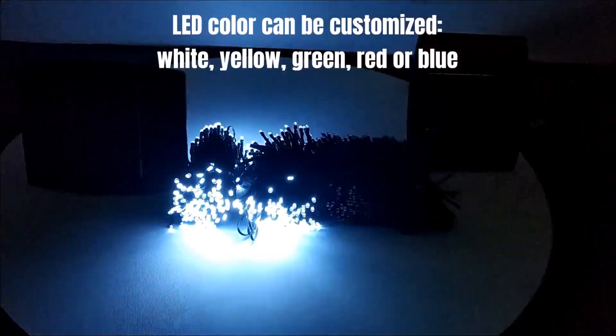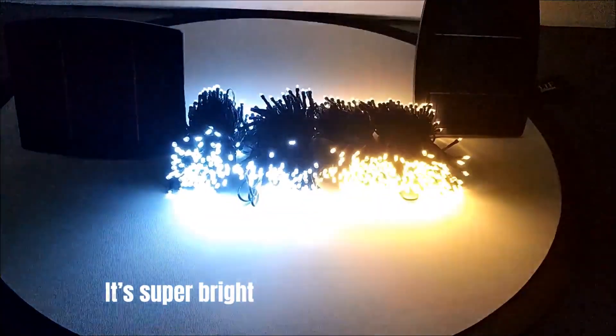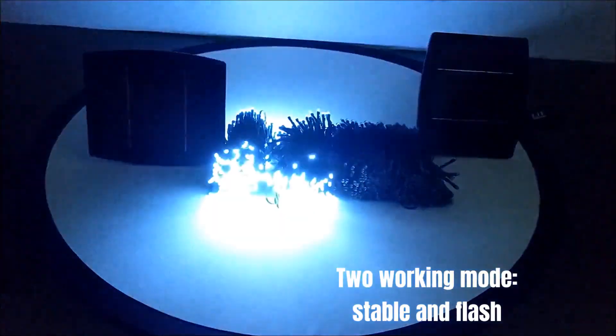Lead color can be customized: white, yellow, green, red, or blue. It's super bright. Two working modes: stable and flash.